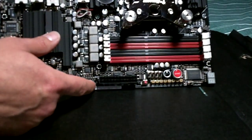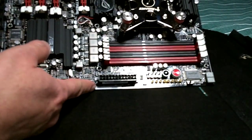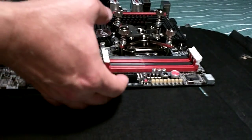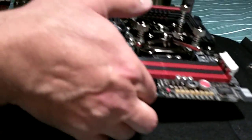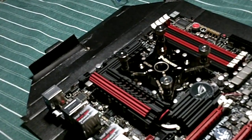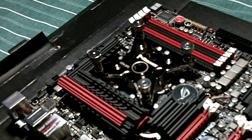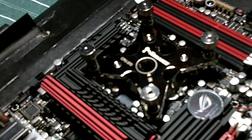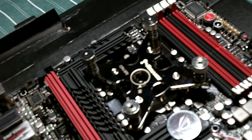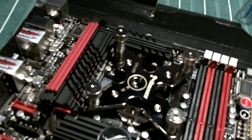That's what that looks like. Let me do this a little bit differently — let me grab this. That is what that looks like. Let's see here, a little bit closer. Whenever I go in too close with this camera it does get blurry, but there you have it.